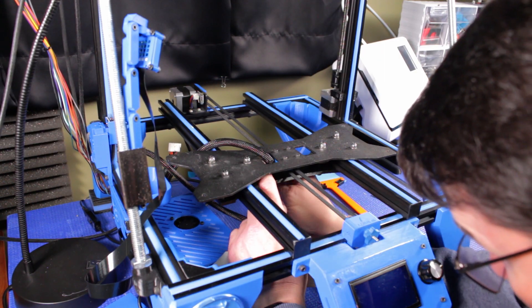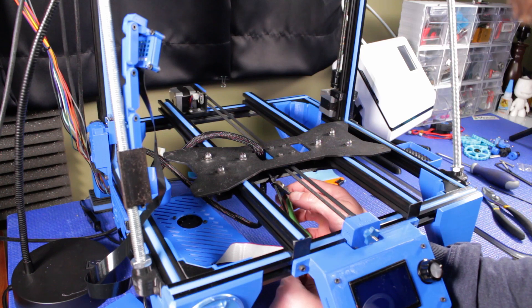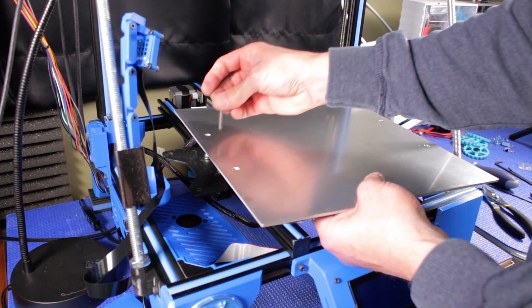With all of the repairs and modifications made, it's time to reinstall the bed — basically just doing all the things I did before, only this time in reverse.